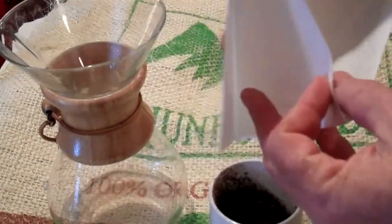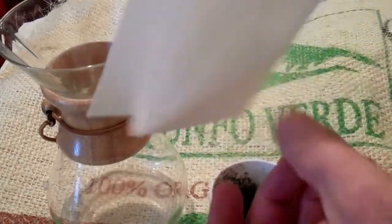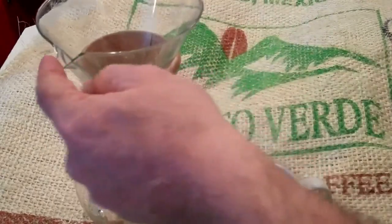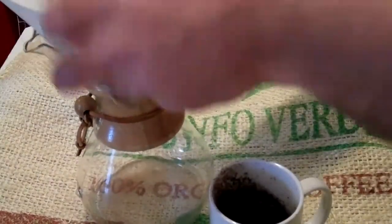The folded edges — when you open up the filter, be sure you put the multiple-layer one against the four-spout when you put it in there. That folds up better when it gets wet.